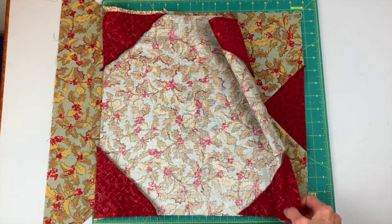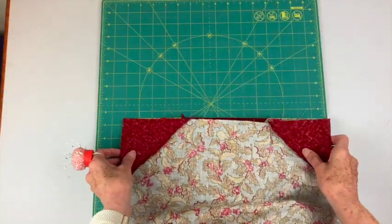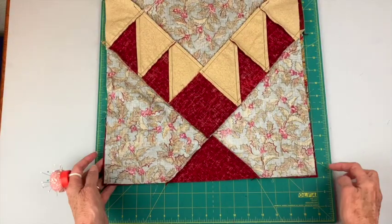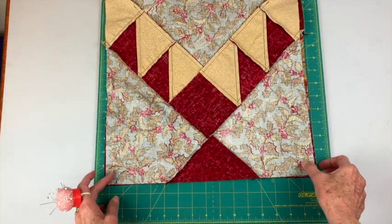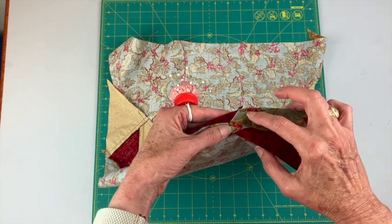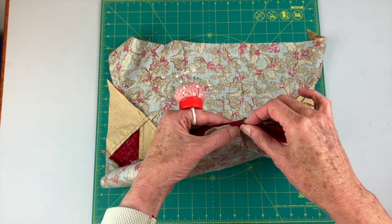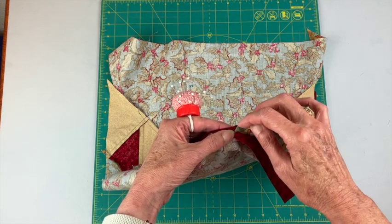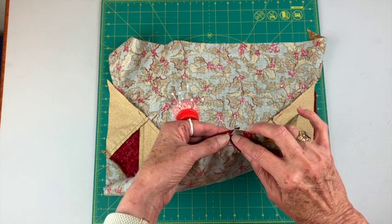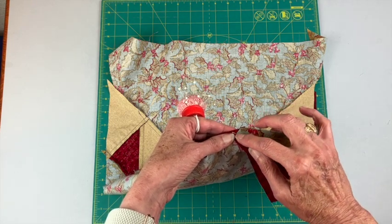Here's that center section with right sides together. You want to start off by getting these corners lined up — sometimes I might be a little off. These pieces — the red, the red, and the background fabric — should all come together at one spot, and that spot's going to be a quarter of an inch from the side. I want these matching at about a quarter inch from the side, and if I pin it about here then when I sew this point will match.